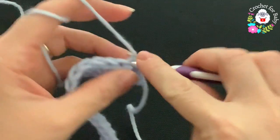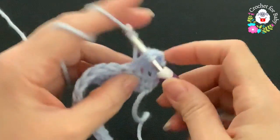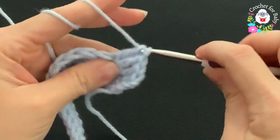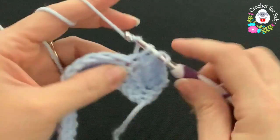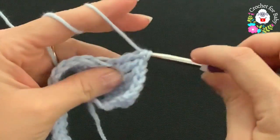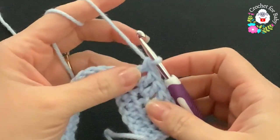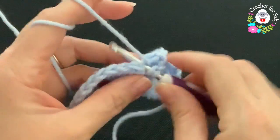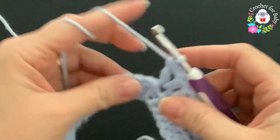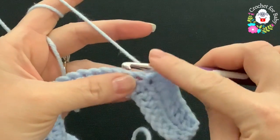Into the first half double crochet make a double crochet, then continue for two, three, four, five, six double crochets. Into the next make a V stitch — double crochet, chain one, double crochet. Here's the front panel and here's the first corner. For the sleeve we're going to make a total of ten double crochets.